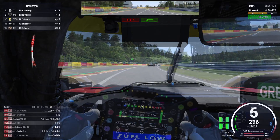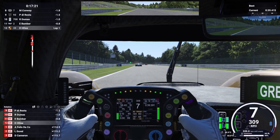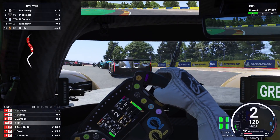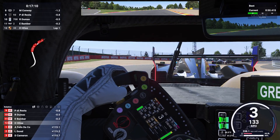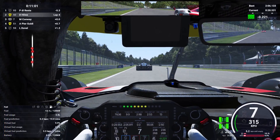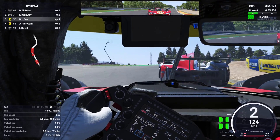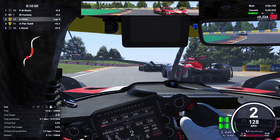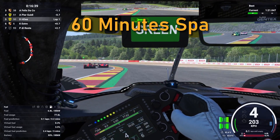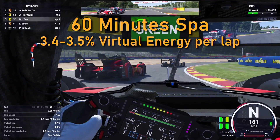Why such a complicated system instead of just setting a stint timer? Because with virtual energy you can actually affect your stint timer, at least slightly. While changing how much power is used by either the combustion or electric engine doesn't change virtual energy consumption, one thing does: not using any energy at all. So if you lift and coast – meaning lifting off the throttle coming up to a braking zone and coasting for a bit – you will neither use fuel nor battery power, and therefore you will not use any virtual energy. Say you have a 60-minute race at Spa: virtual energy usage will be around 3.4 to 3.5% per lap if you just drive normally.